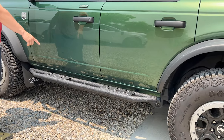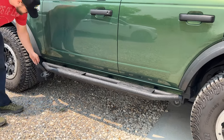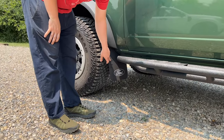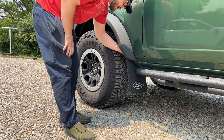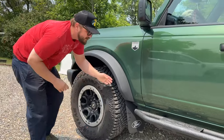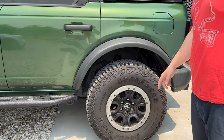Same running rails as on my Jeep Wrangler JKU — obviously these are for the Bronco. Slide them back a little bit if you want to put them on to go with your mud flap. This is an F-250 mud flap that comes with all the hardware to attach it. The attachment points are behind the inner fender well — it's like carpet, just screws with a nut clip.